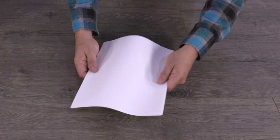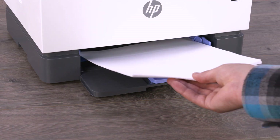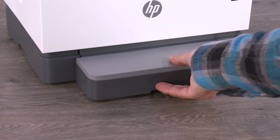Flex the stack of paper, and then tap it on a flat surface to align the corners. Load the stack into the input tray, making sure not to exceed the maximum fill line. Adjust any guides so they touch the paper stack, and then reinstall the input tray cover.